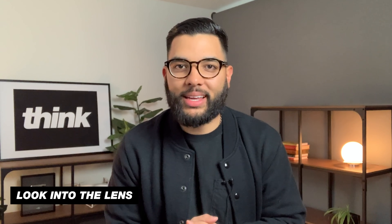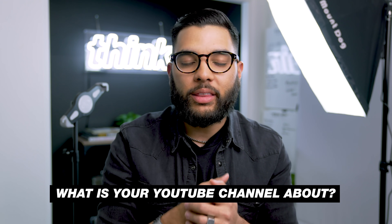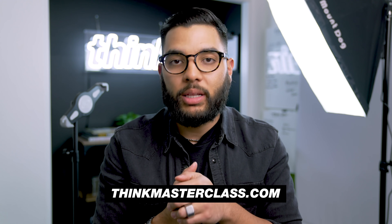If you're getting value in this video, let me know by smashing that like button. Thank you so much. Question of the day is: what is your YouTube channel about? Let me know down in the comments below your niche. And if you want to check out our YouTube class, it's a free one-hour class on how to make a part-time or full-time income on YouTube with a small audience. You can check that out at thinkmasterclass.com or check out the link in the description below.